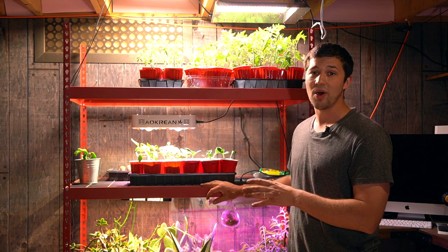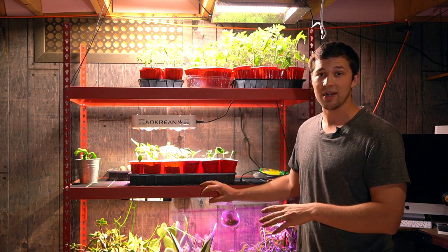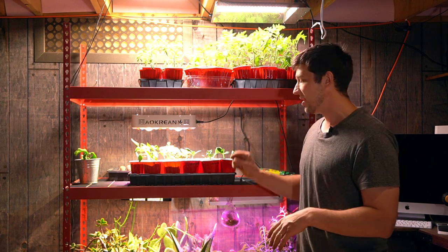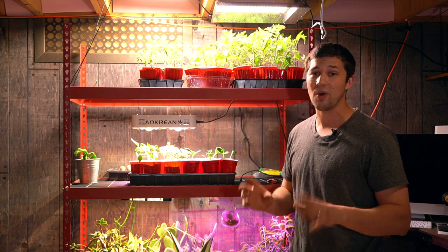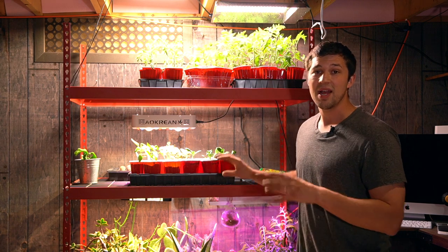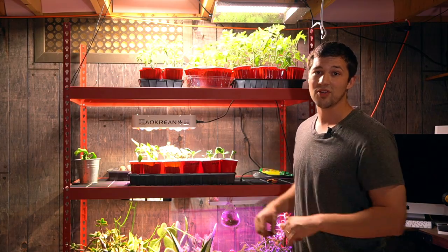If you still see a lot of water sitting in the tray about an hour after you have watered, then you might want to take some of that water out. But if it's just a tiny little bit, just leave it — it's going to soak up through the soil and it'll be fine. But if there's a lot of water left, like about half of the water left over after an hour, then drain that water out from the bottom.